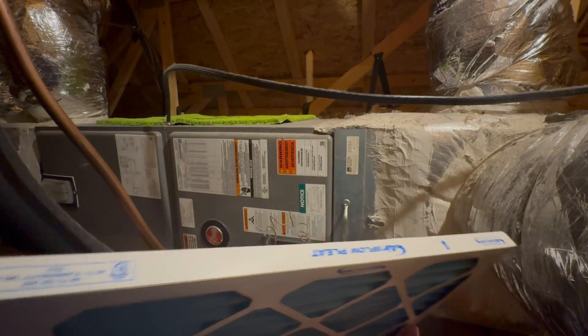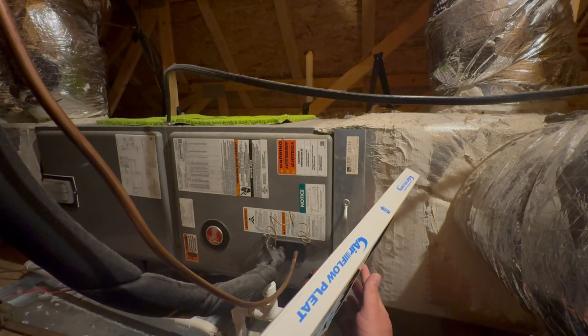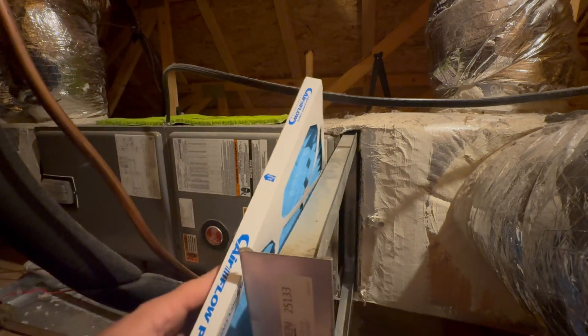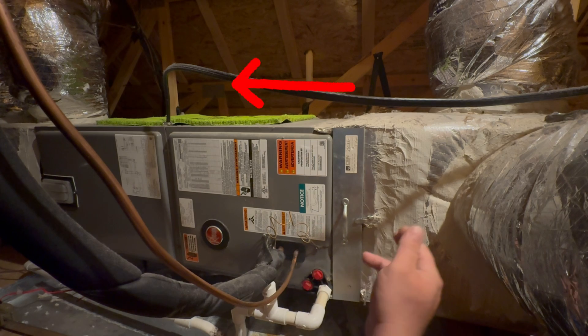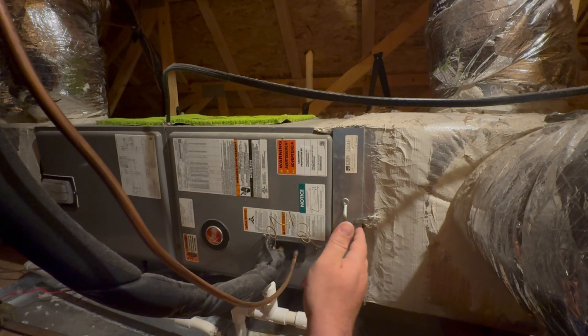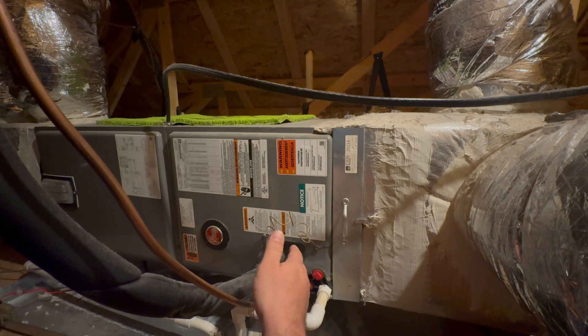This here is a 16x25 by one air filter. Air flow always wants to point towards the furnace — arrow pointing towards the air handler and the blower. In an air handler, it'll be the coil on the bottom, but in a furnace section, it'll be the blower motor on the bottom.